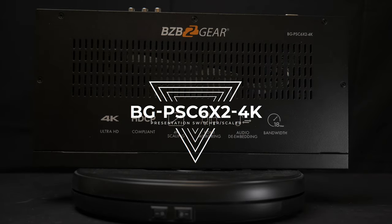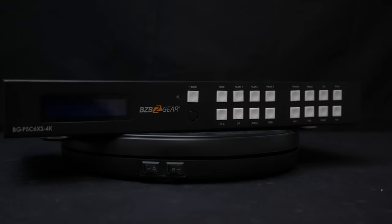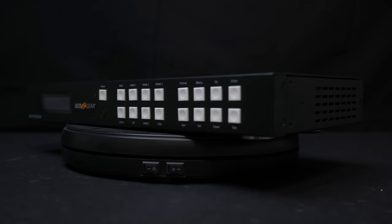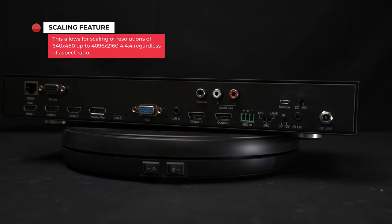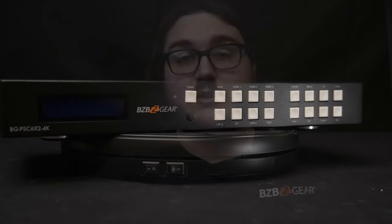The BGPSC 6x2 4K is a multifunction 4K at 60Hz presentation switcher that provides users with a variety of inputs, allowing numerous devices to be displayed on a 4K HDMI display. The powerful integrated scaler on this unit allows resolutions as low as 640x480 to be displayed in multiple aspect ratios at resolutions up to 4096x2160 at 60Hz 4:4:4.